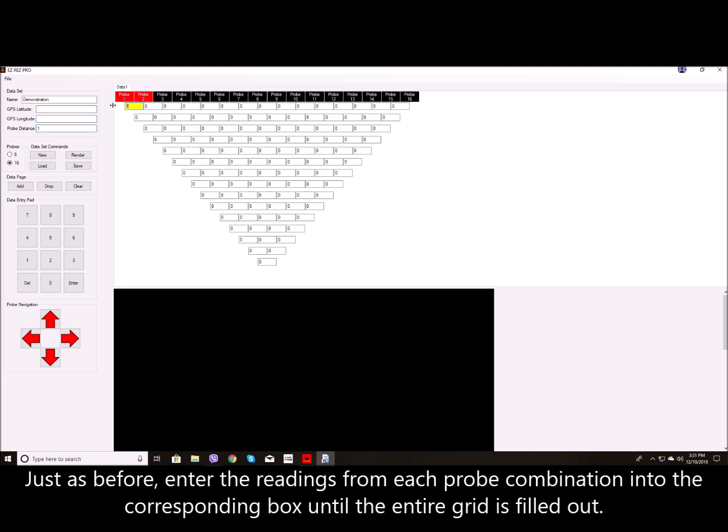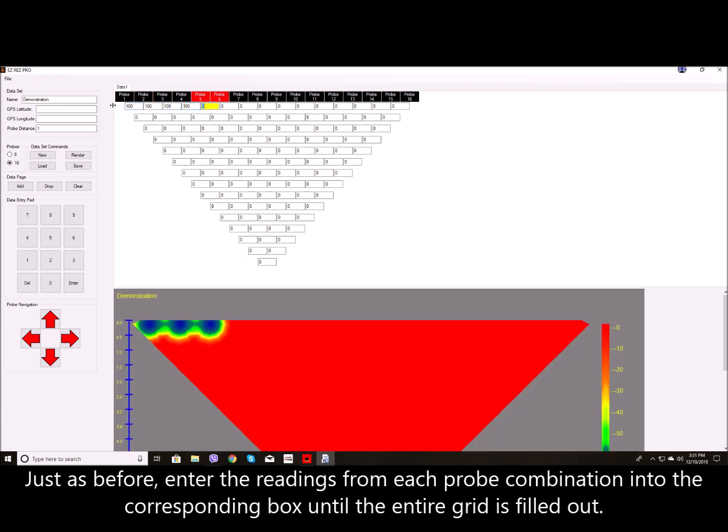Just as before, enter the readings from each probe combination into the corresponding box until the entire grid is filled out.